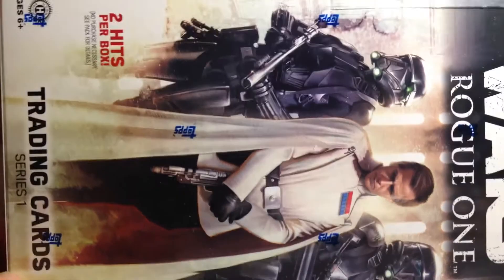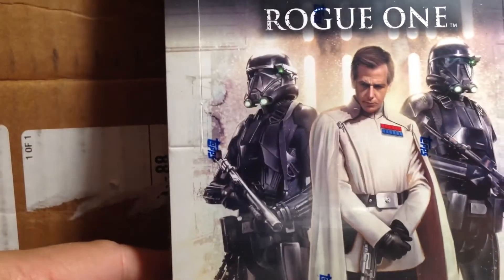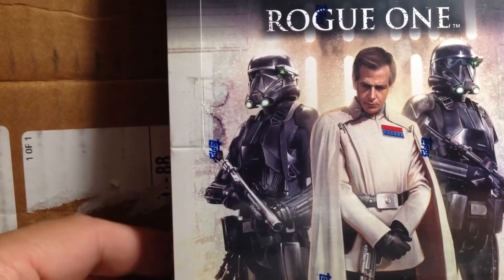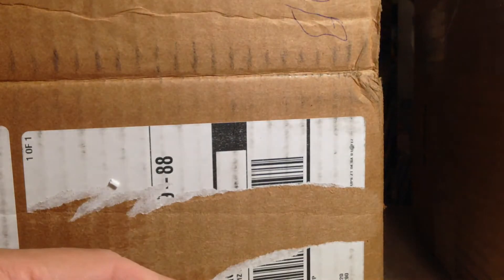An awesome Star Wars Rogue One hobby box! I didn't know if I would ever get another one of these, but I did have to pay a pretty decent price to get it. It was well worth it though — Star Wars Rogue One.